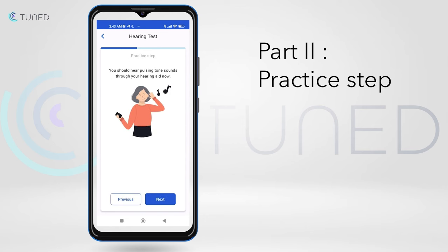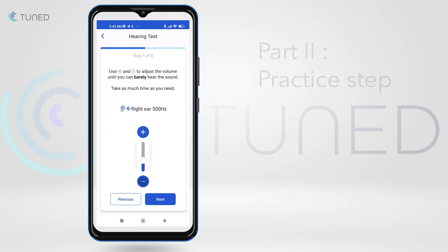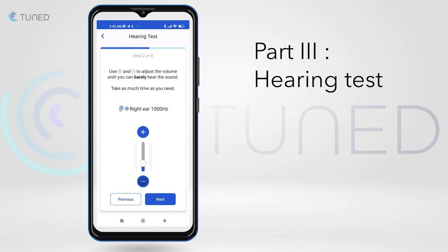The user is requested to, with a volume control bar, adjust to the point where the tone is barely hearable. Once the practice step is complete, the user will repeat these steps for four frequencies in each ear.